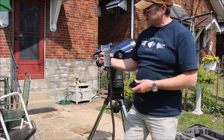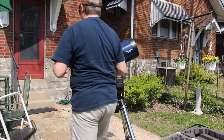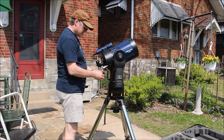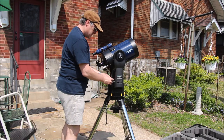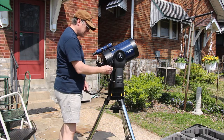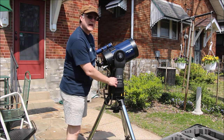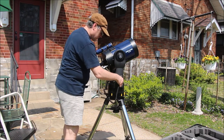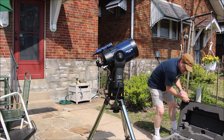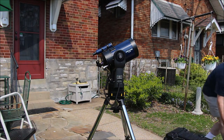This is the Meade Autostar 497. It attaches to the handles with this grip here — just tighten it by hand, then slip the Autostar into it. It makes a convenient place for it to sit. Plug it into the HBX or handbox port. I'm going to close up the telescope case and store it out of the way so we don't trip over it.